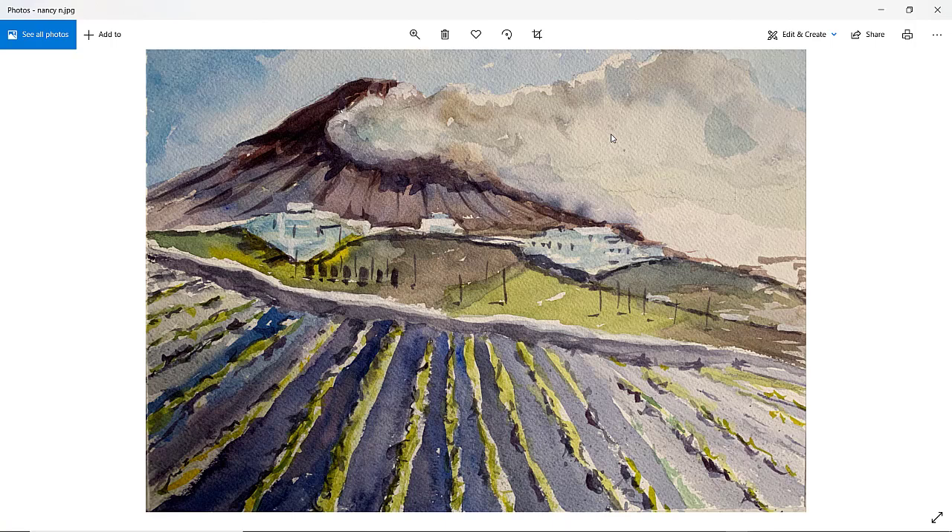Nancy N. — lovely cloud coming in. Perhaps the top of the volcano in this area could have been a little bit lighter, with the light coming from the top right. Be careful not to overdo white paint — try to leave the lighter areas unpainted. With the wall, maybe have a few little vertical and horizontal lines to give the impression of the large boulders and rocks that make up the stone wall. Lovely potato field, but maybe just a little bit too blue there. Other than that, very nice. Thanks, Nancy.